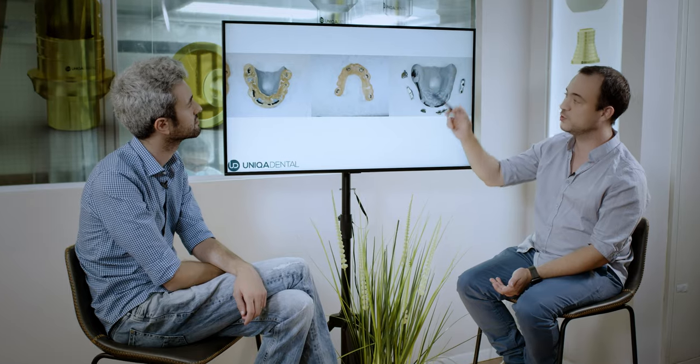Teeth that are fine, I don't want to extract. You need to extract these teeth, so the surgical guide relies on this kind of abutments also.